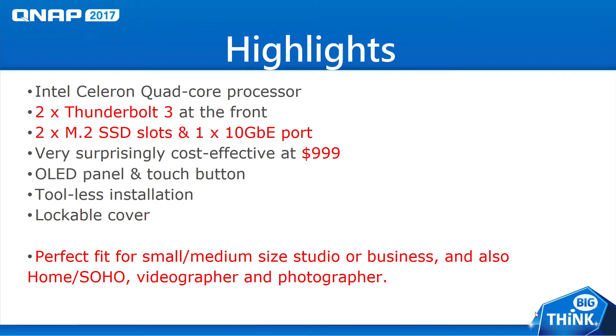You just snap off the sides, put in the hard drive, and push it in. There's a nice protective cover that slides on and off really easily, giving it a nice clean look. This is a great NAS for small to medium-sized studios or businesses, and it's also great for your home or small office.